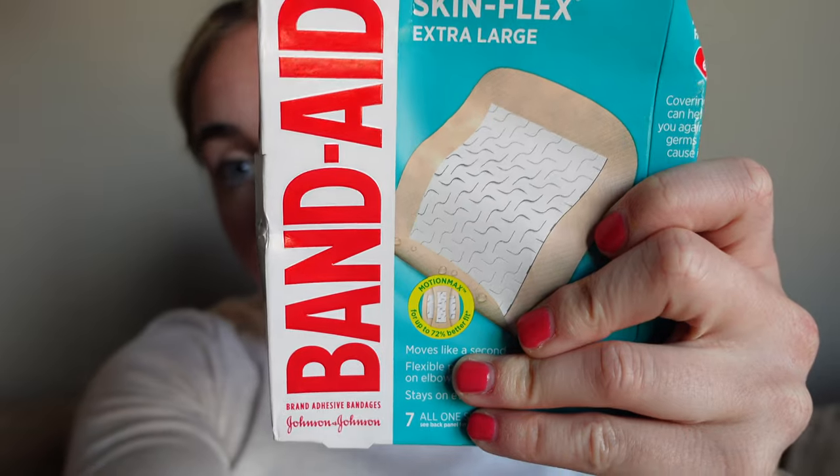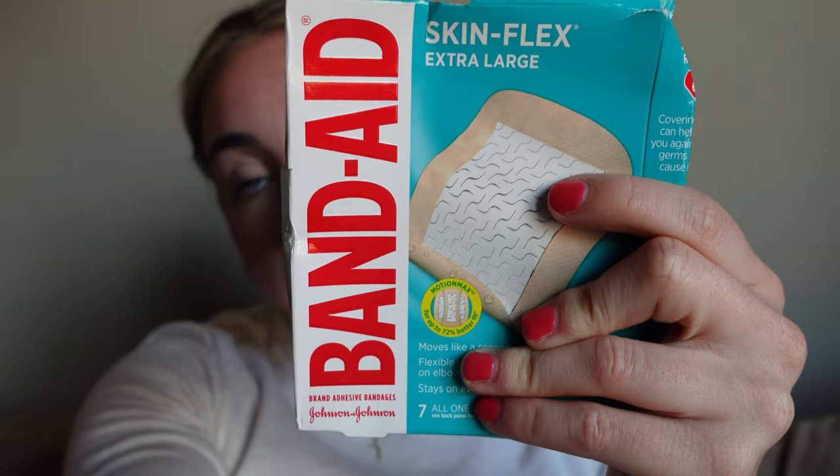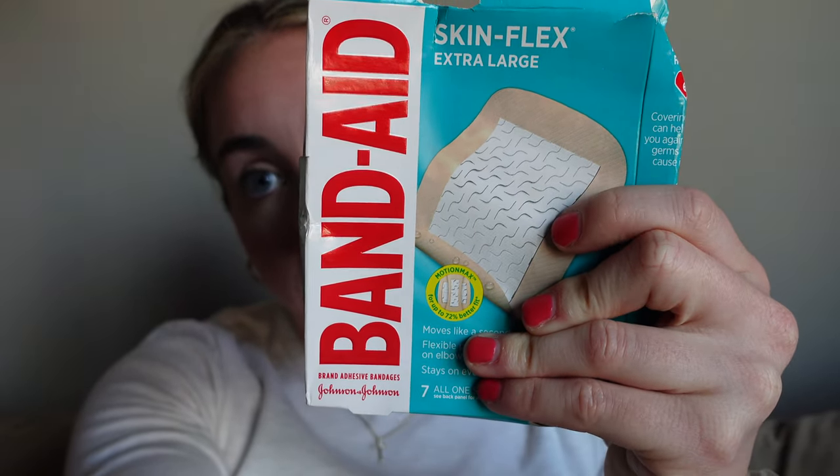I forgot to mention one quick thing about these band-aids that I love about this specific style. They have what they call a skin flex technology — see the little ridges in the padding part? When you move and bend your foot, the sticky part stays exactly where it is, but there is give in the middle. So it'll move with the foot and give you flexibility and stretch without pulling the whole thing off like a typical band-aid when you move.